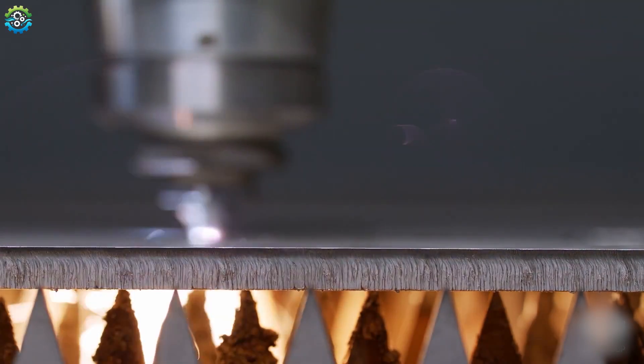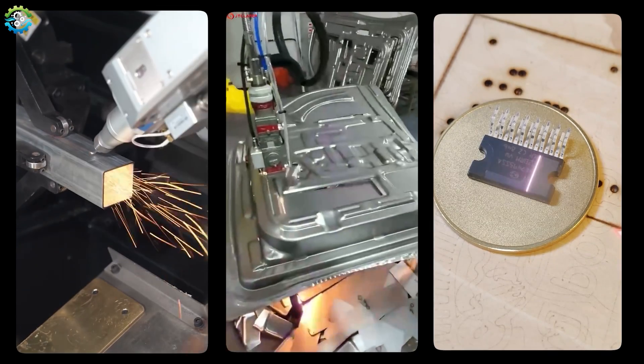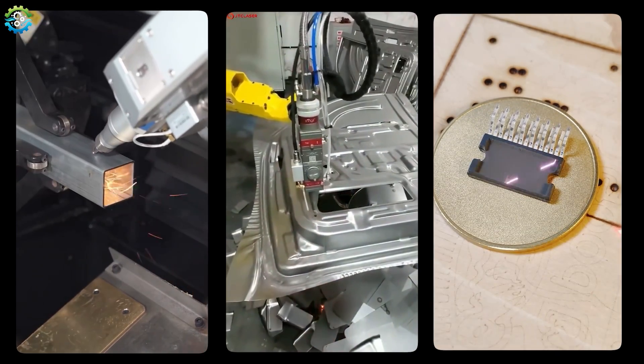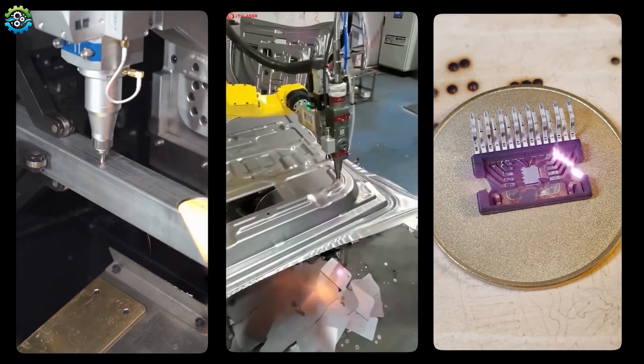Laser cutting is suitable for cutting sheets of metal such as steel, aluminum, brass and titanium. It is widely used in the automotive, aerospace and electronics industries for creating customized metal parts and prototypes quickly and accurately.